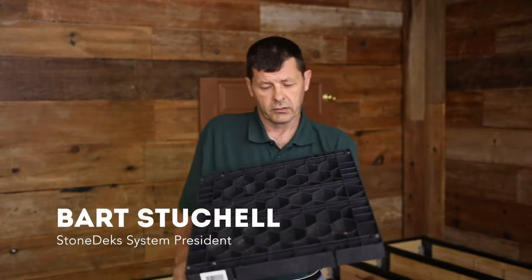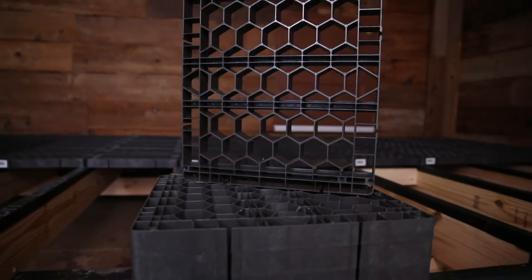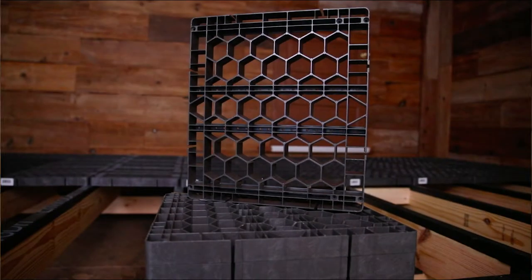Welcome to Stonedeck Systems. My name is Bart Stuchel. I am the inventor of the silker grate. The silker grate is 16 inches by 18 inches. It's made of a very strong honeycomb grate. It's ICC certified in the state of Florida, California, and the United States.